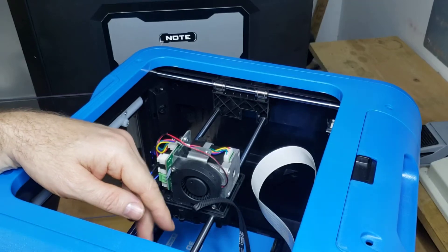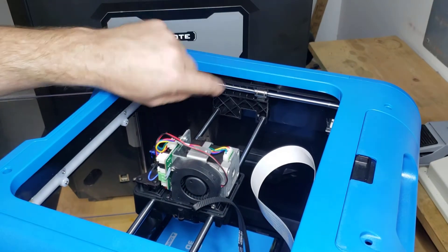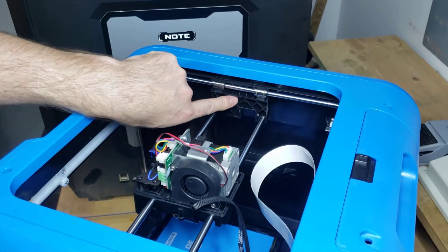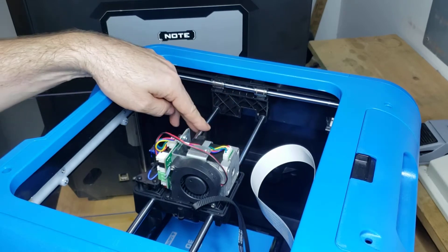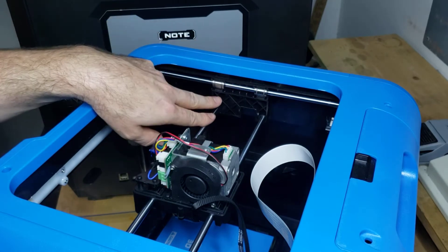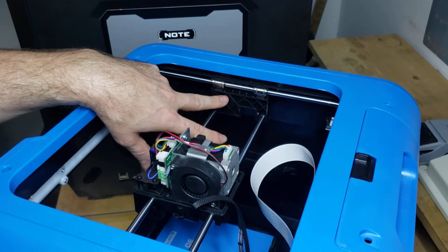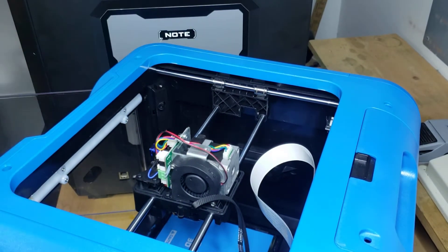Hi, Jonah here with Parts Built 3D. Today I'm doing a short video on how to remove the y-axis bracket — the bracket that holds the x-axis rods and slides back and forth on the y-axis. This applies to the FlashForge Finder and also the FlashForge Inventor 2. I'm showing you an Inventor 2, but the process is the same for the FlashForge Finder.